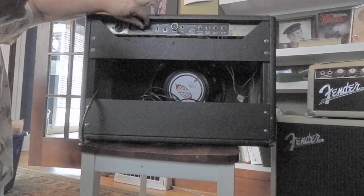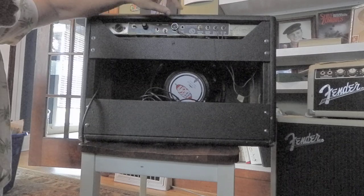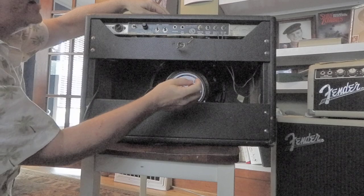Here's your fuse. When you turn these on, you just hit the power. And then, when you're ready to rock, you hit the standby. Here's the speaker output — if you want to run to another cab, right there.